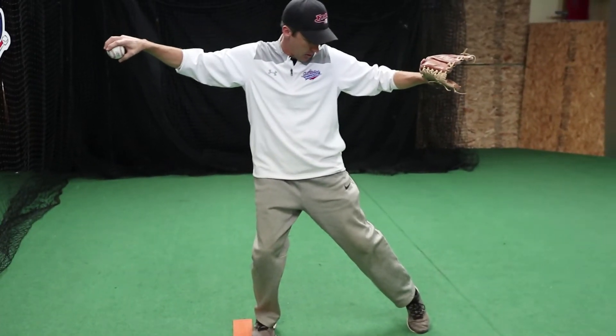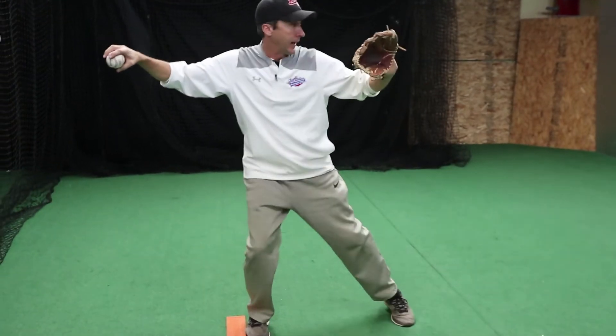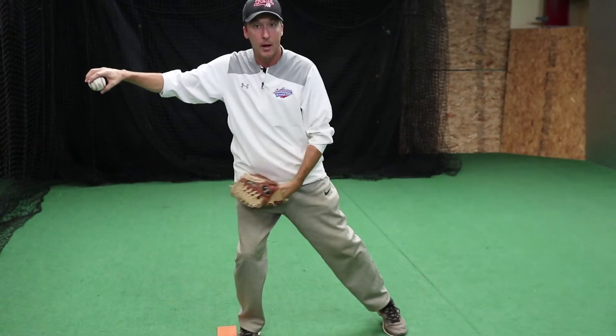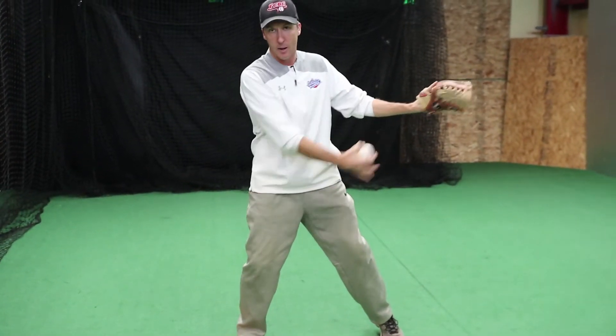In this spread position, you'll notice my foot is still up nice and light — my heel's actually off the ground. I could still tap that toe because my weight is still on my backside, waiting to release my energy toward home plate to add velocity to my pitch.